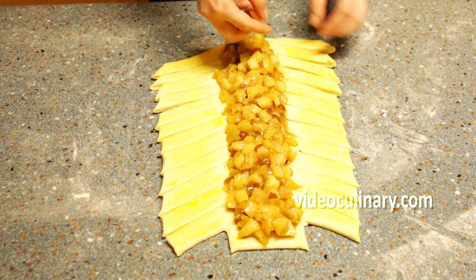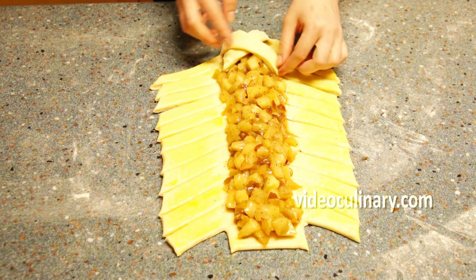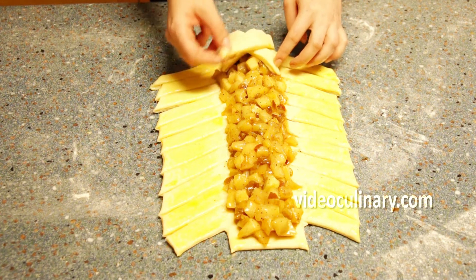To make a braid, make overlapping folds, alternating one strip at a time over the filling at a 45-degree angle.